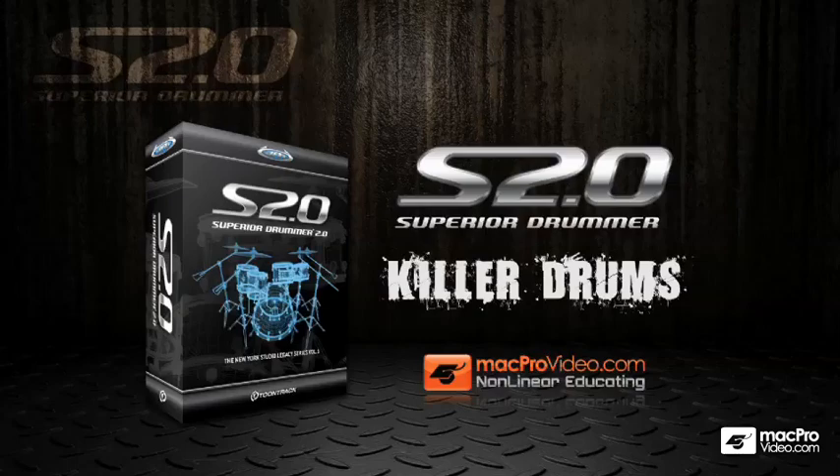Welcome to Superior Drummer here, Killer Drums. I'll be your host, I'm Toby Pittman, and in this tutorial we're going to go over every aspect of Toontrack's Superior Drummer software.